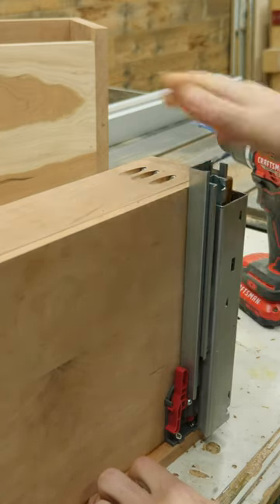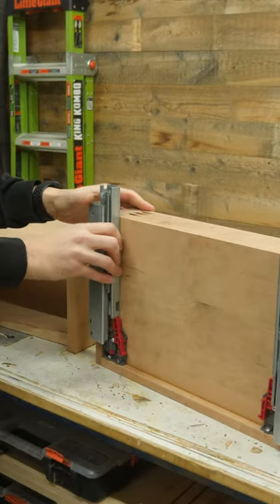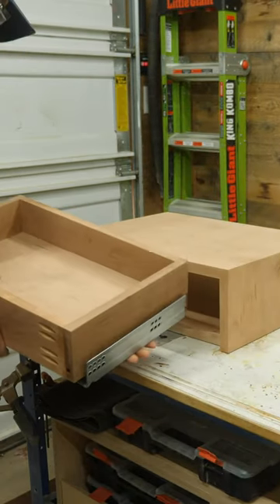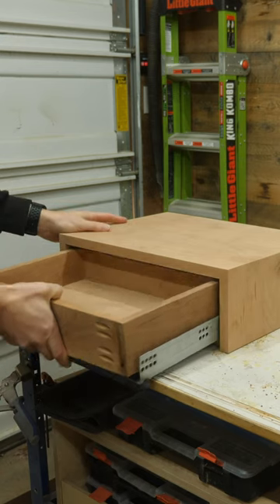Now you can see the drawer slide can attach with the clip, and the pins in the back can slot into those holes. But how do you know where to attach them in the nightstand? It's easy.